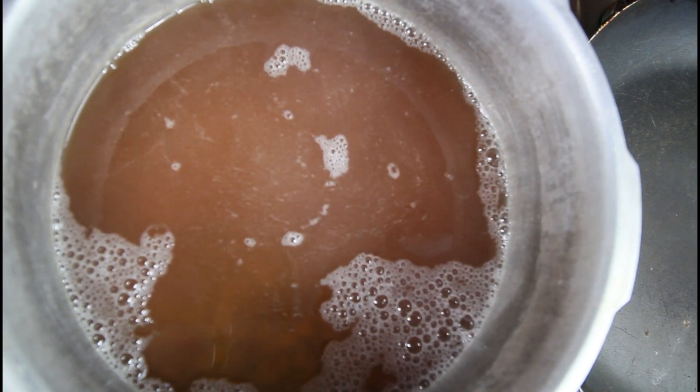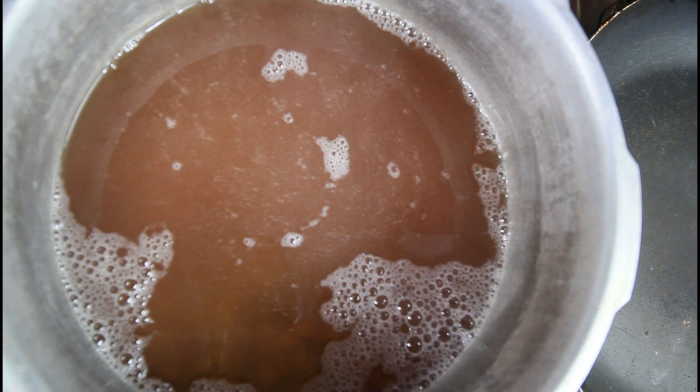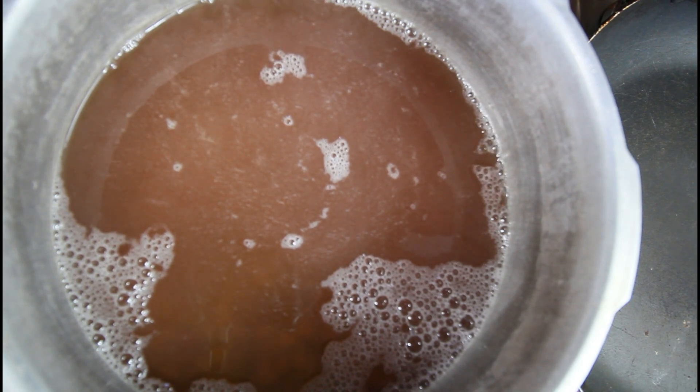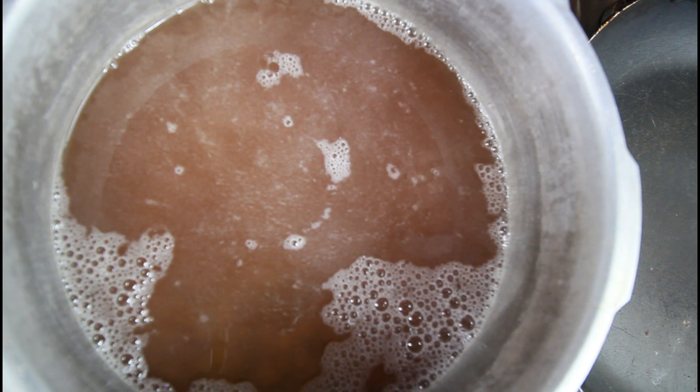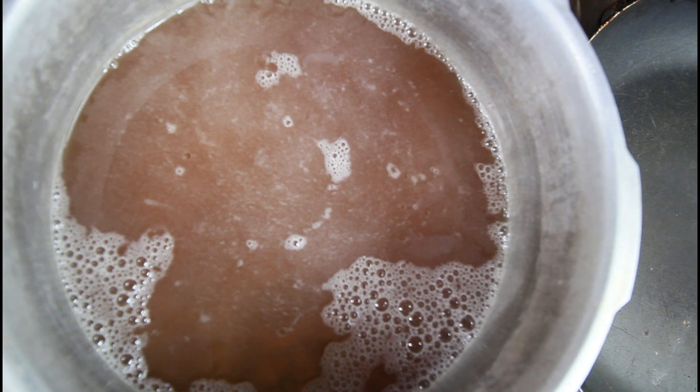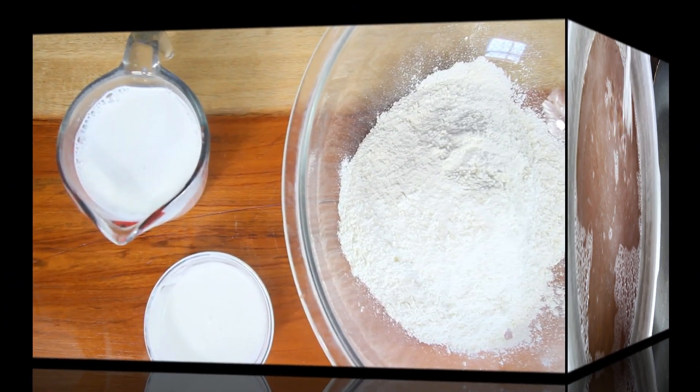If you don't have a pressure cooker, remember you can always cook it the regular way but it will just take a little more time. I'm also going to add some baking soda — this is just to help with the extra gas in the peas.